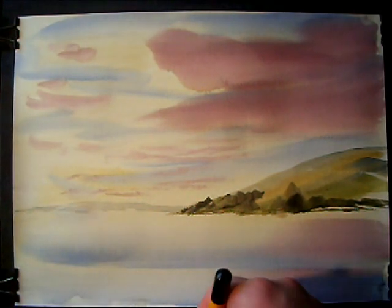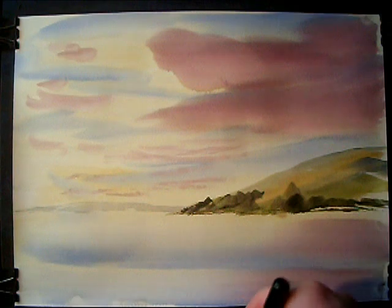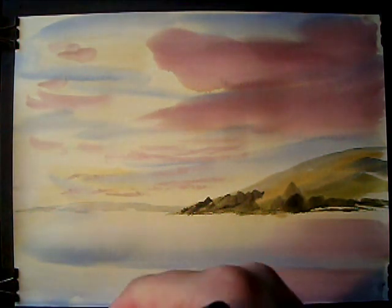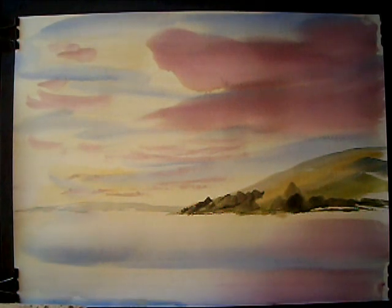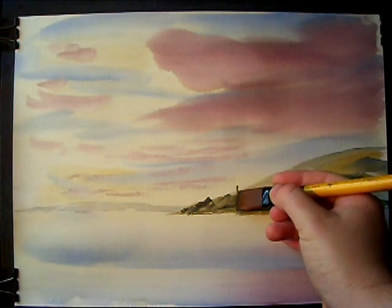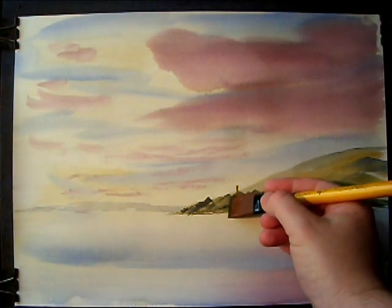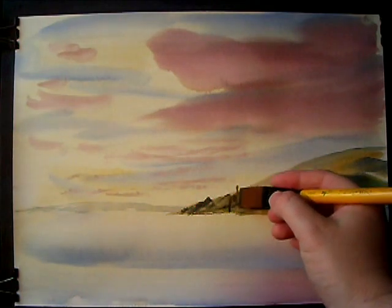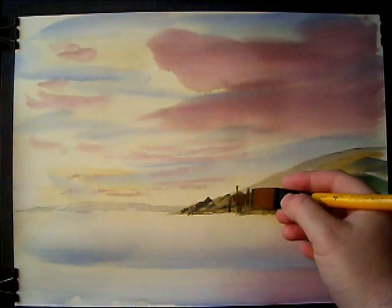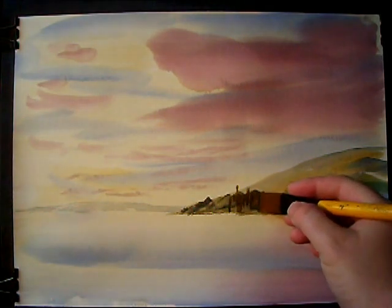I'm going to switch to the three-quarter inch flat. I'm going to go into the raw sienna, just a little bit of burnt umber, a bit of ultramarine. Yeah, I mean I made the background the wrong colour there. I've got no contrast now. I might take the paint off in a bit and do it the other way.